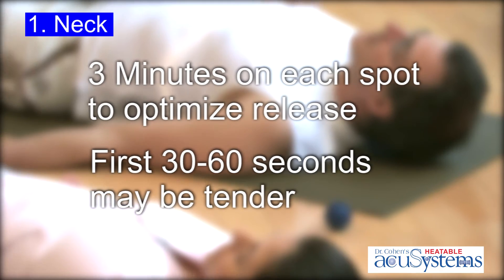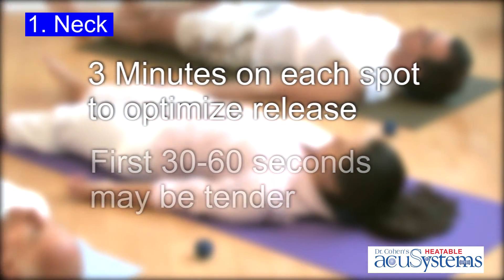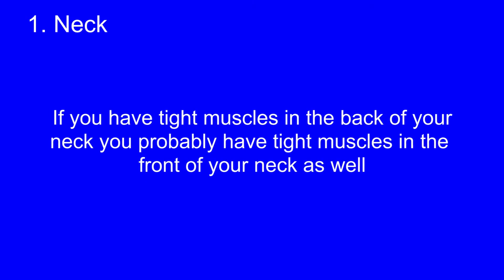If you're tight, the first 30 to 60 seconds may be tender. Don't let that worry you — keep going through it.